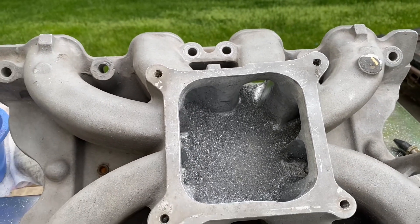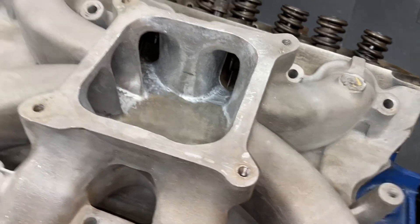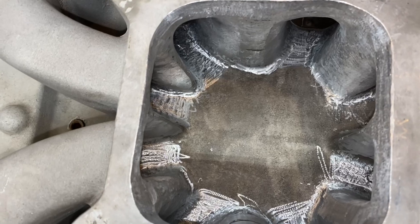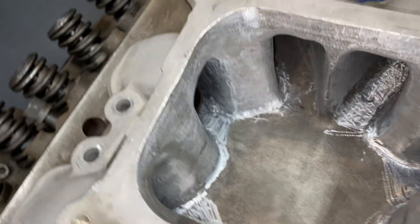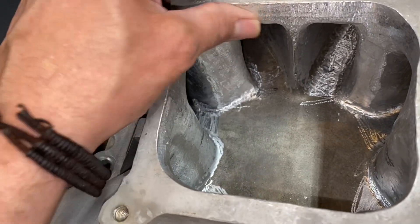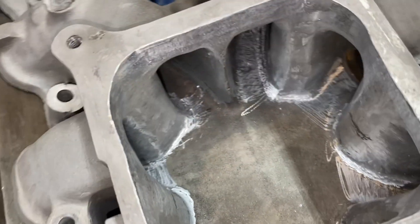Let me clean it up and then we'll get a better look at it. But I'll tell you, it's a lot of work — it's a lot of work porting. I never did it before. This is the first intake I ever did. So it's starting to come out fairly well. And definitely these areas need work on a stock intake. I'm surprised if they work as well as they do, like I said before.